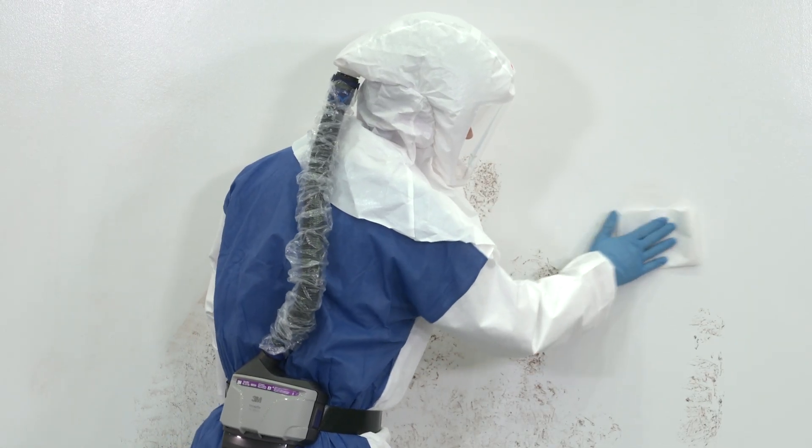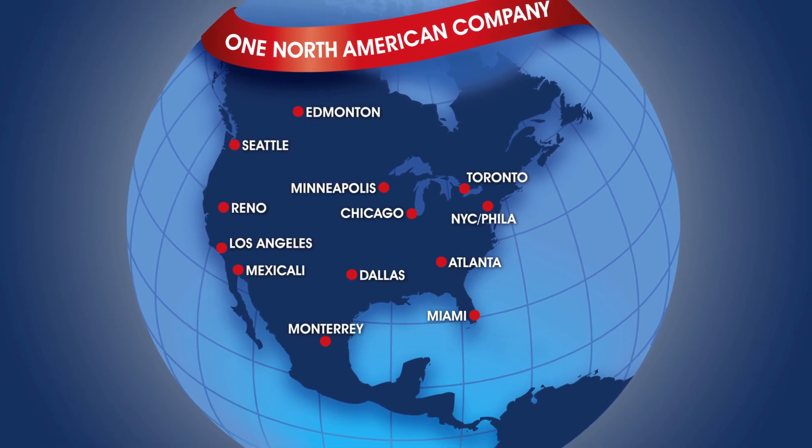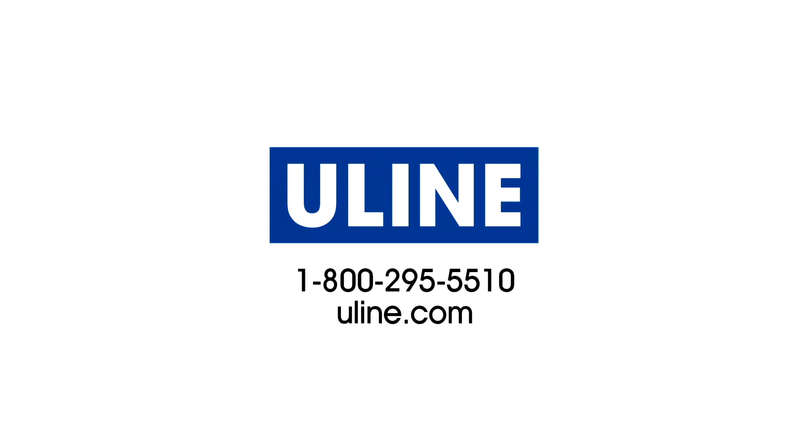ULINE offers a variety of respirators and they are ready to ship from our locations across North America. All your safety supply needs are at ULINE.